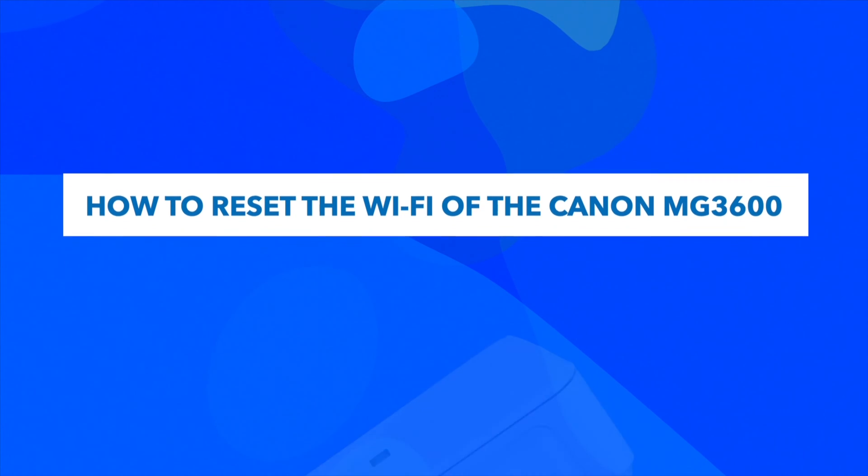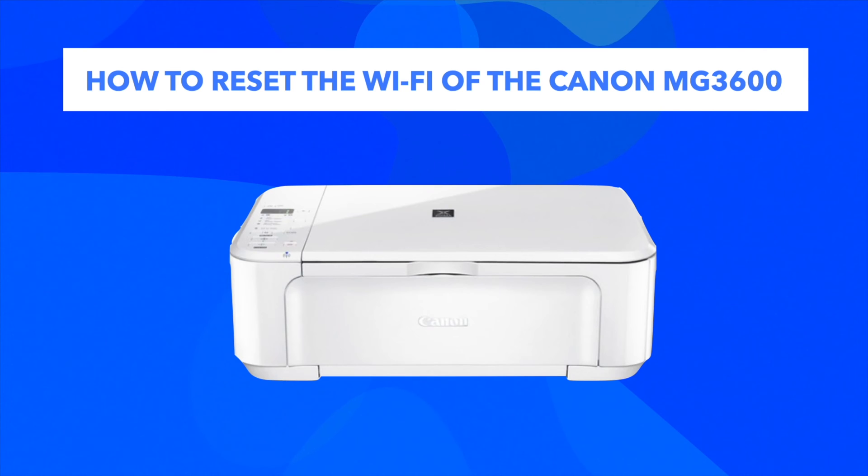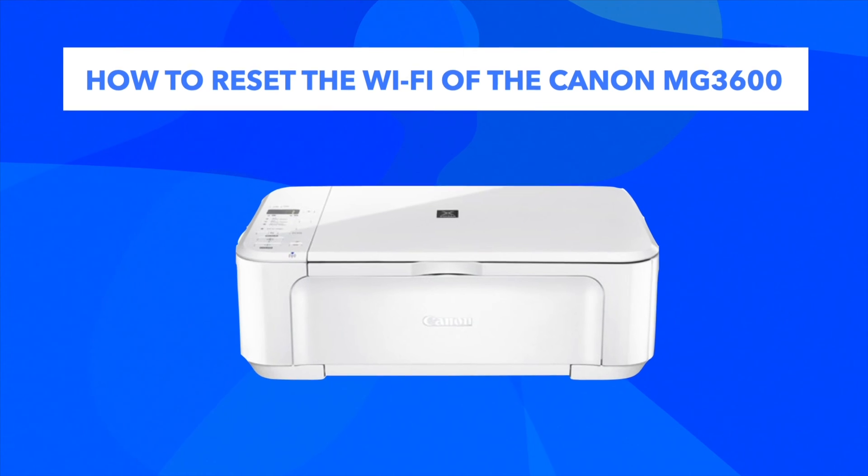In this video I'll show you how to reset the Wi-Fi of your Canon MJ3600. This will solve many problems, including problems connecting with your smartphone or computer.